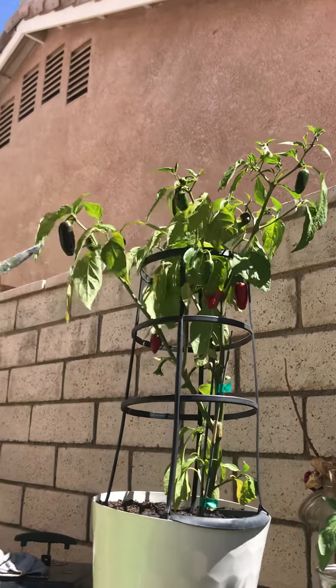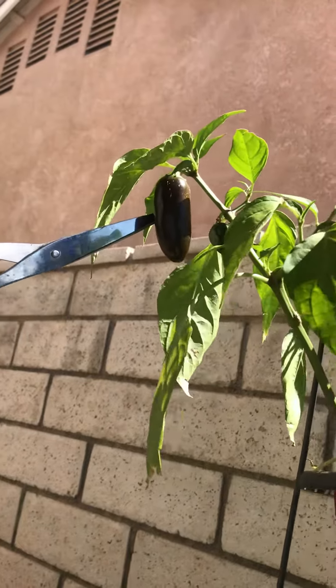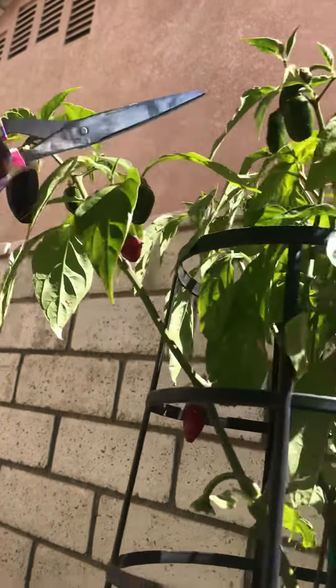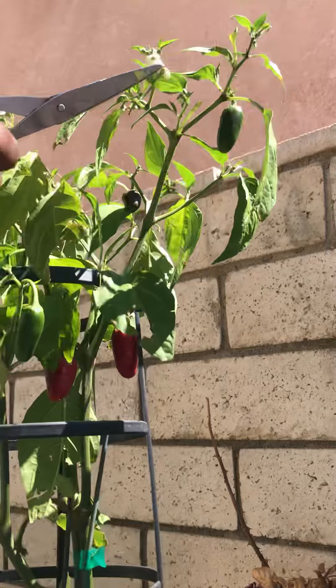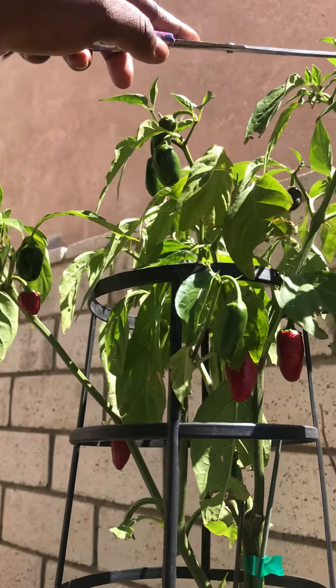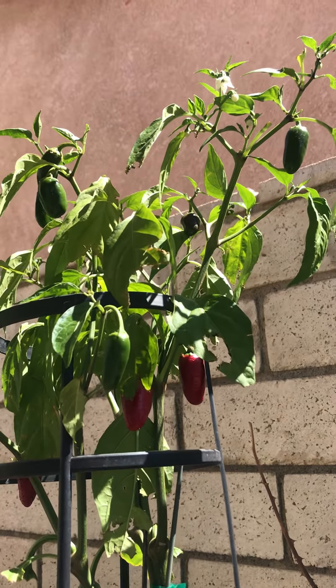Everybody, it's me again. I want to get some of these red jalapenos off of here. I don't know if you can see how many are on here — come a little closer. You can see I have one, two, three of them. The longer you leave them in the sun, they'll start turning red, like you can see this one right here.